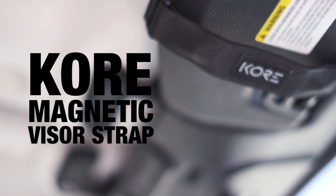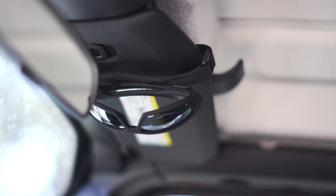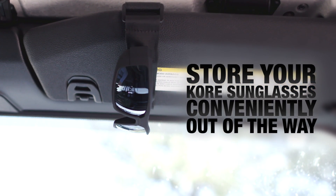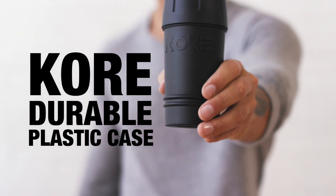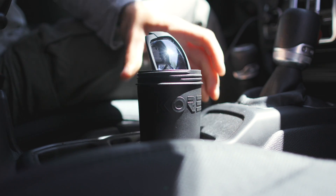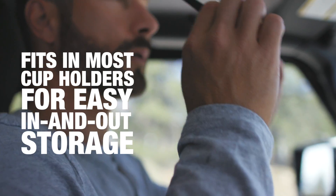Storage is important too, so the Core magnetic visor strap was born. Using Velcro, it attaches to almost any car visor, and the magnets of the strap let you store your Core sunglasses conveniently overhead and out of the way. Next, a durable plastic case comes in handy for travel or as a holder in your car — remove the top, place it on the bottom, and it fits in most cup holders for easy in-and-out storage.